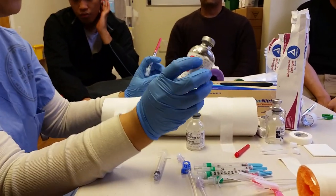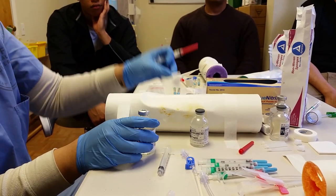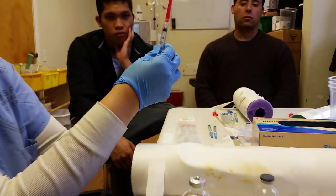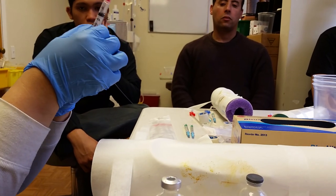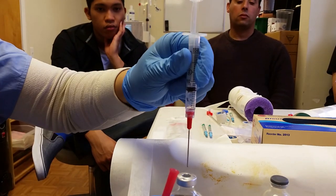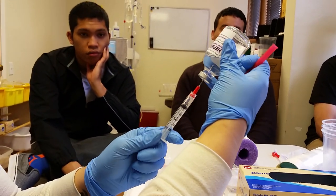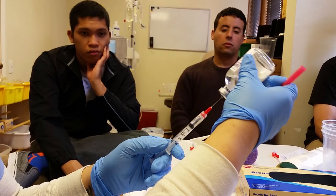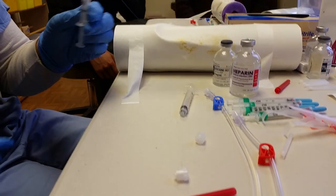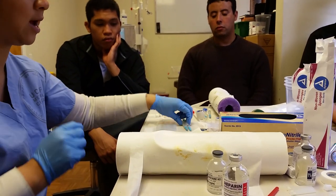If the heparin's already been opened, you always want to clean the top with the alcohol swab. My technique for drawing medication is I pull back — let's say the patient's a thousand units — so I pull back one. Then I put air in and aspirate. This kind of lessens the chance of getting bubbles. This is the wrong way to cap the needle — this is the way you're supposed to cap the needle. So you have your bolus ready, and then now for the lidocaine.